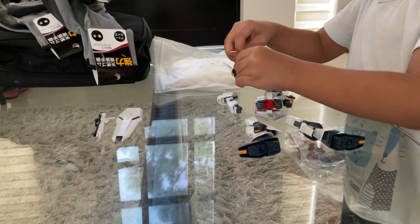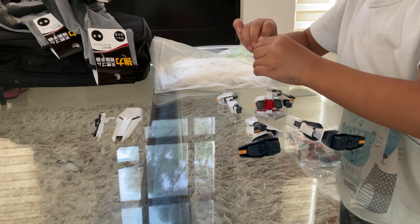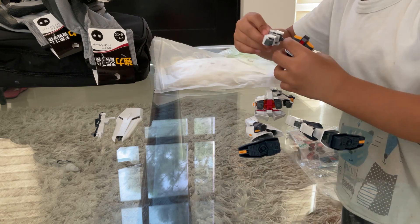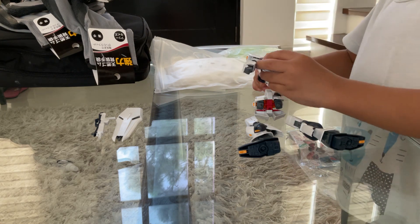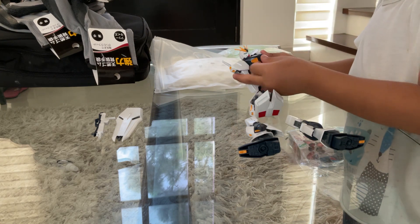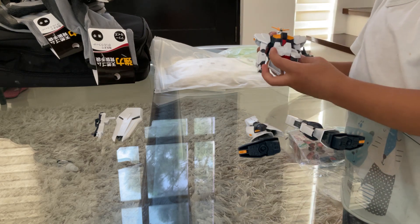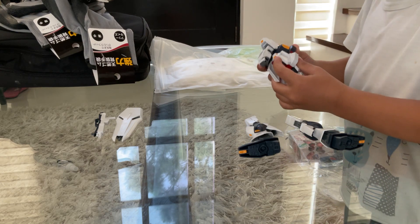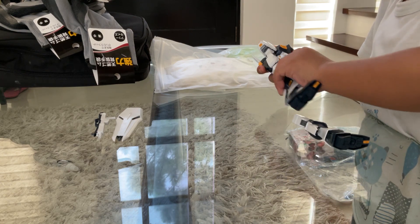This is how you build the Gundam — pieces. And there you go. I'll just need to fix this, and then this, and put on this place, and put on the legs.